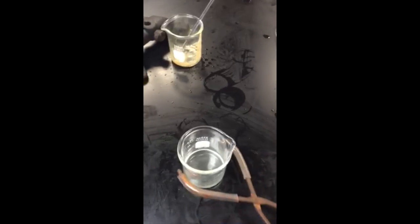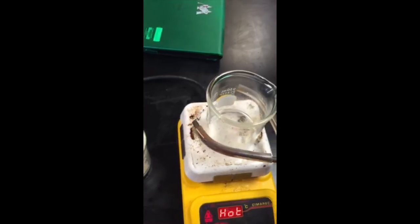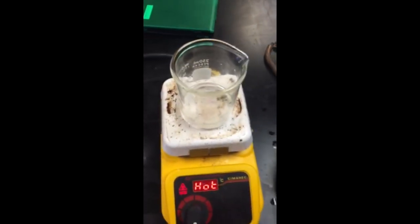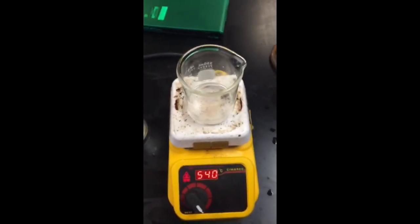Everything has filtered through and now we're just left with the salt water in this beaker. We're going to move it to the stovetop. We're going to place it on this heat top. Right now the heat top is off, and we're going to turn the heat on. We're going to wait for it to boil.